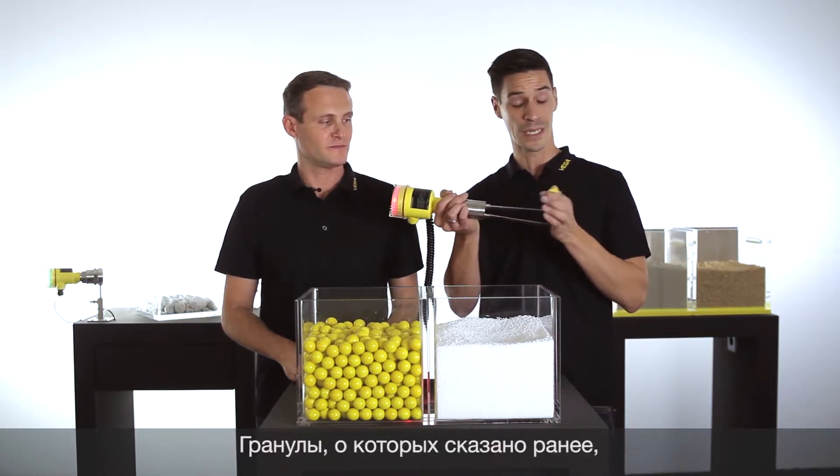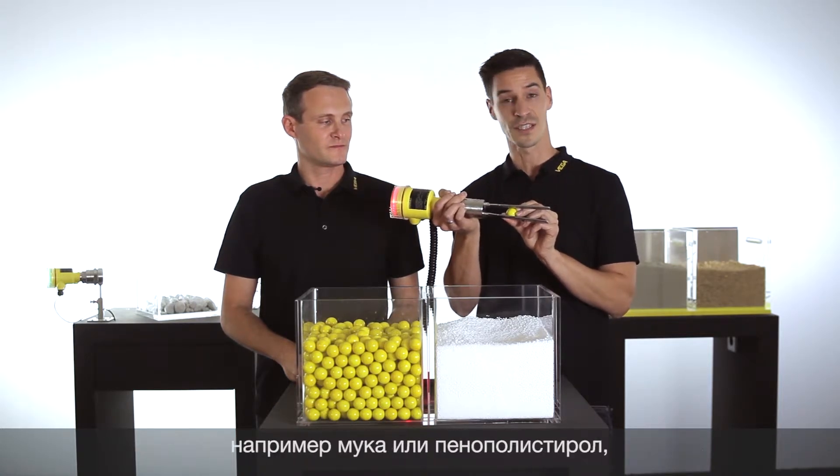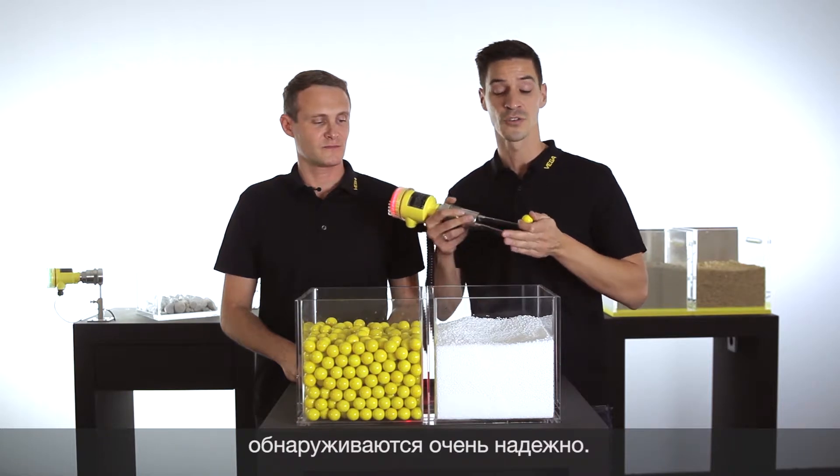The tuning fork can be blocked by granulated bulk solids, but the design makes it possible to detect light bulk solids like powder or, in this case, styrofoam reliably.